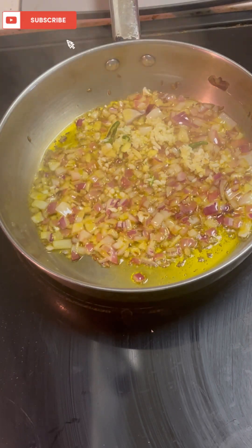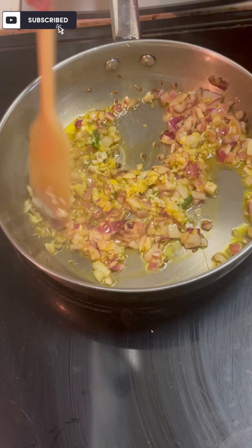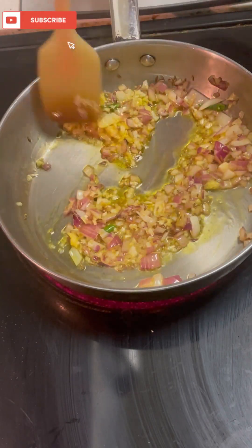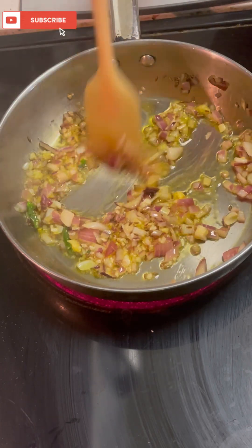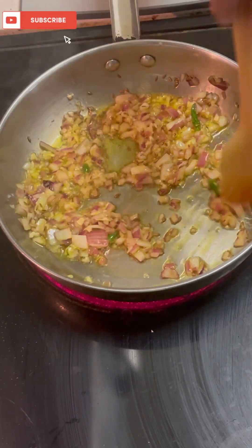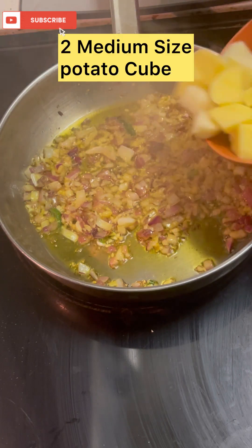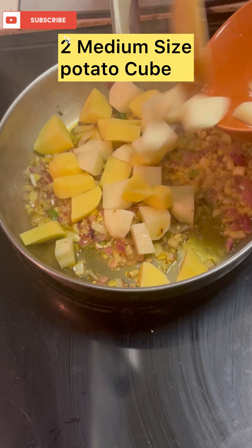Here we have a little pinkish color. Then we will add ginger, garlic, green, and harimish paste. I put it in the mixer. If you want, we can chop it by hand. Then we will saute it well.